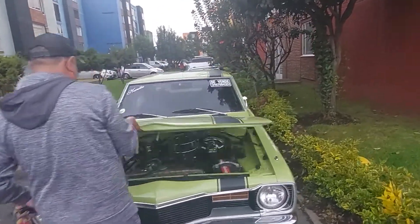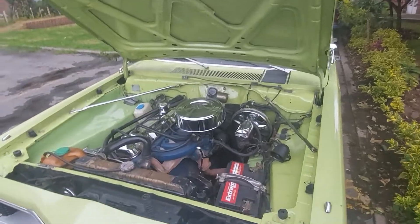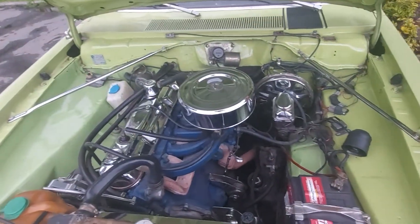So this guy, coincidentally, he lived on Dorchester Road in North Charleston. The engine's really clean — looks really nice.